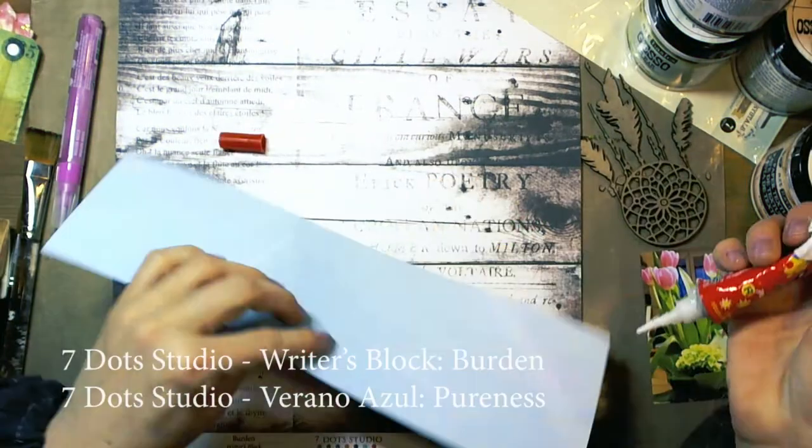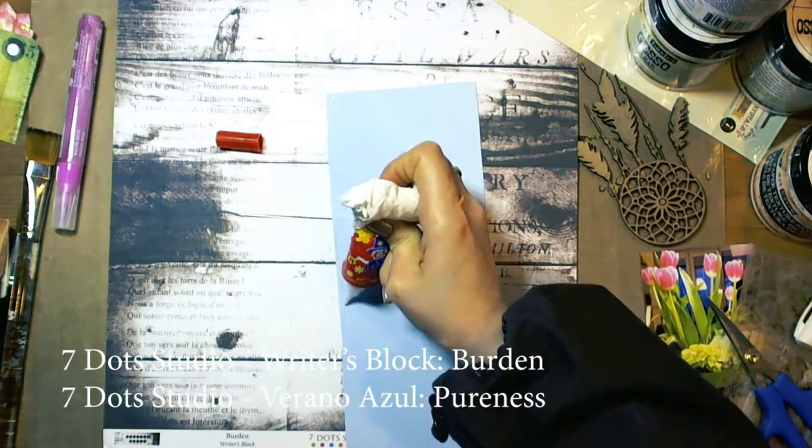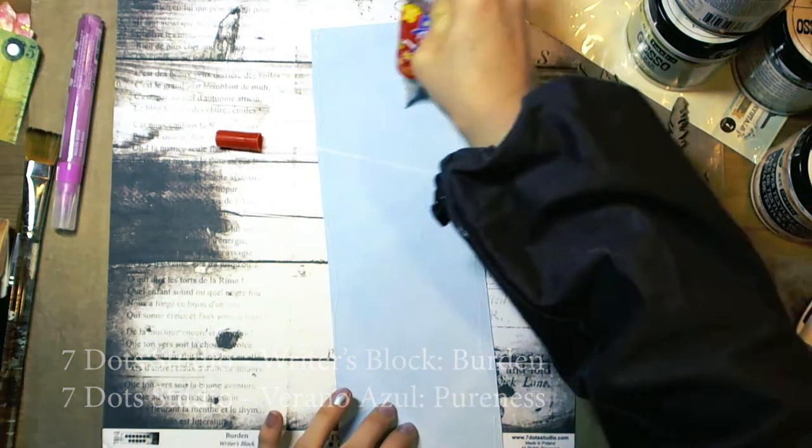Hello everybody! Today I would like to show you a video tutorial on how to make a mixed media layout.